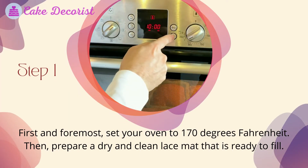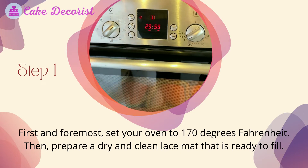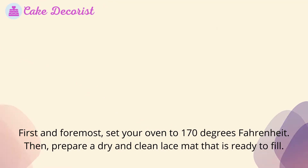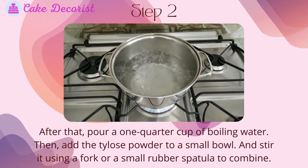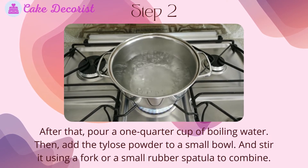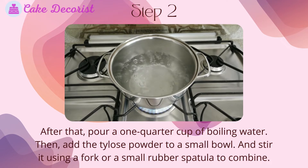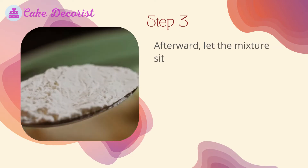Step one: first and foremost, set your oven to 170 degrees Fahrenheit, then prepare a dry and clean lace mat that is ready to fill. Step two: pour one-quarter cup of boiling water, then add the tylos powder to a small bowl and stir using a fork or a small rubber spatula to combine.